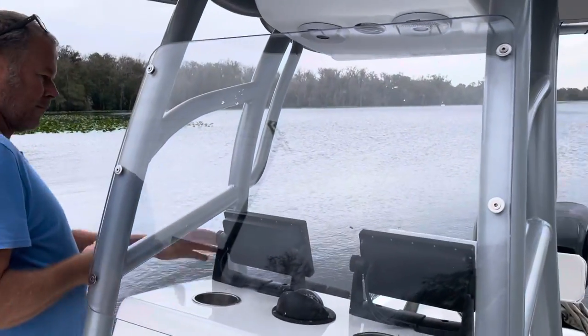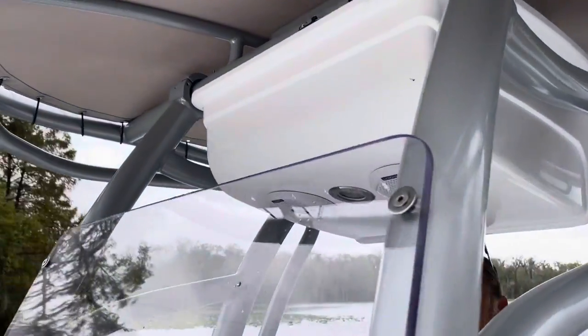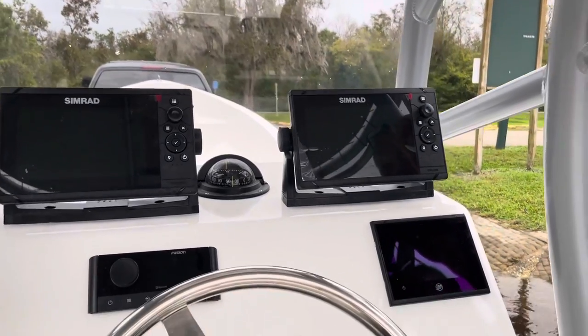We have a beautiful windshield, and an e-box there from Stryker with the Fusion stereo and an overhead light — basic stereo package. Here's your Simrad dual chart plotters.